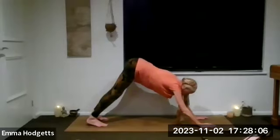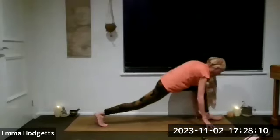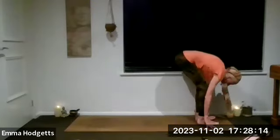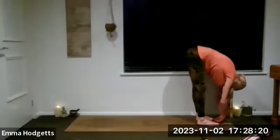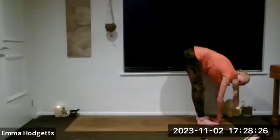Inhale, bending the knees, look forwards. Exhale, left leg step it all the way through to the top of the mat. Inhale, drop those hips. Exhale, right leg joins. Just hang out in your uttanasana — we're not going to rise up, we're actually going to come back down in a minute. Take a few breaths here. Allow the upper body to relax, allow the shoulders to relax.